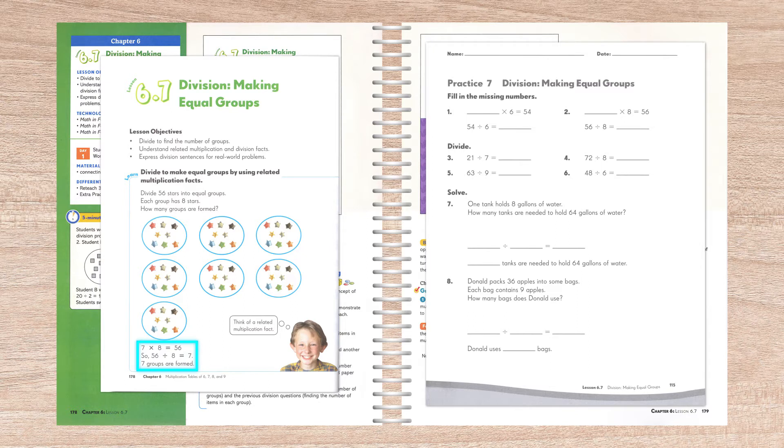However, it's interesting to note that even the wording of the problems — finding equal groups — brings up a mental image of the pictorial stage.